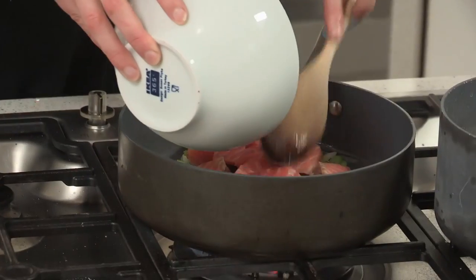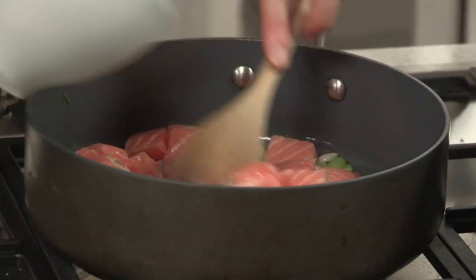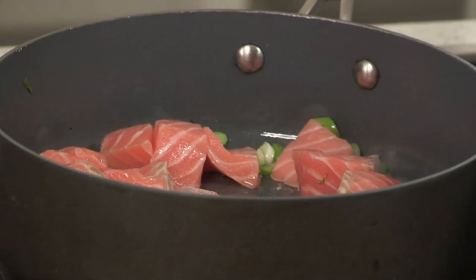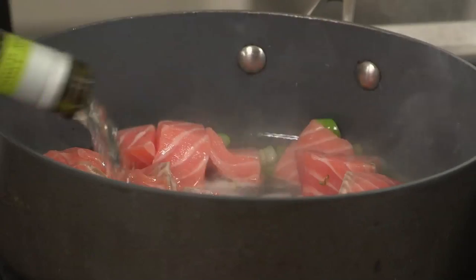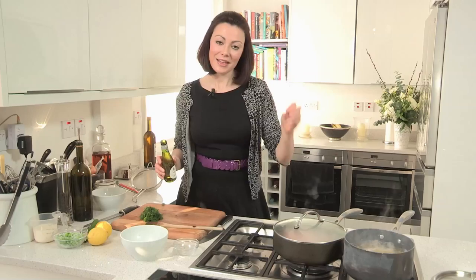My salmon is going to go in, and then to cook it — some white wine — and then the lid on. That's just going to steam away and cook your salmon through. Now for the ingredients of this recipe, they're all in the description box.